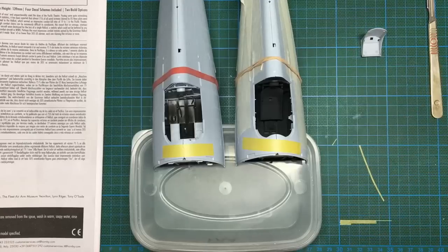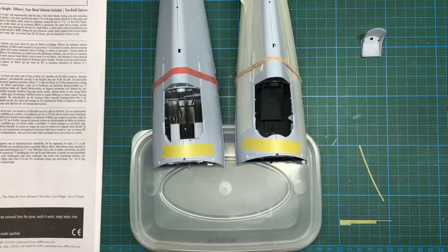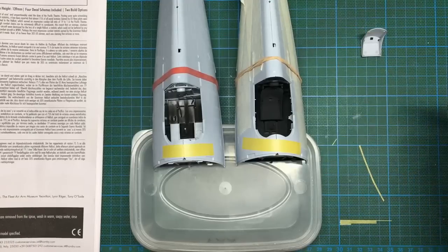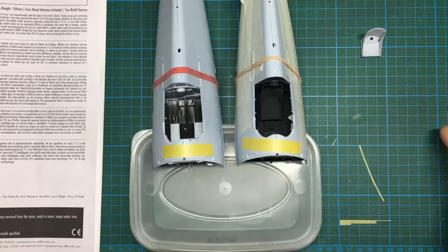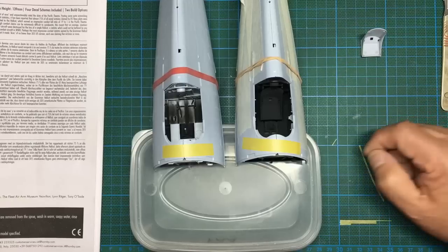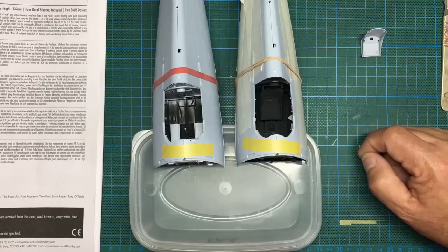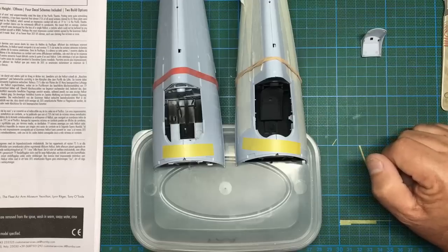If you're watching my Typhoon build-along, the seat in that kit — even though it's 1/48 scale — would probably be suitable for this because it is massive. Avoid that kit like the plague: kit 11117 is basically an old 20-year-old Hasegawa kit with Eduard written on the box, with a few bits of photo etch. Their new range of Typhoon/Tempest kits are a million times better — if I'd known that I wouldn't have bought it.